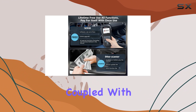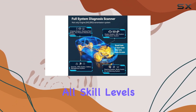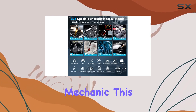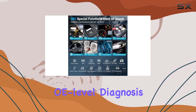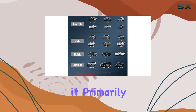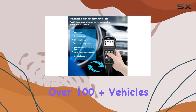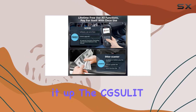The plug-and-play convenience coupled with its fast scanning speed makes it accessible for users of all skill levels. Even if you're not a seasoned mechanic, this tool offers OE-level diagnosis at an affordable price point. While it primarily targets GM vehicles, it does support over 100 plus vehicles, and the library is continually updated.